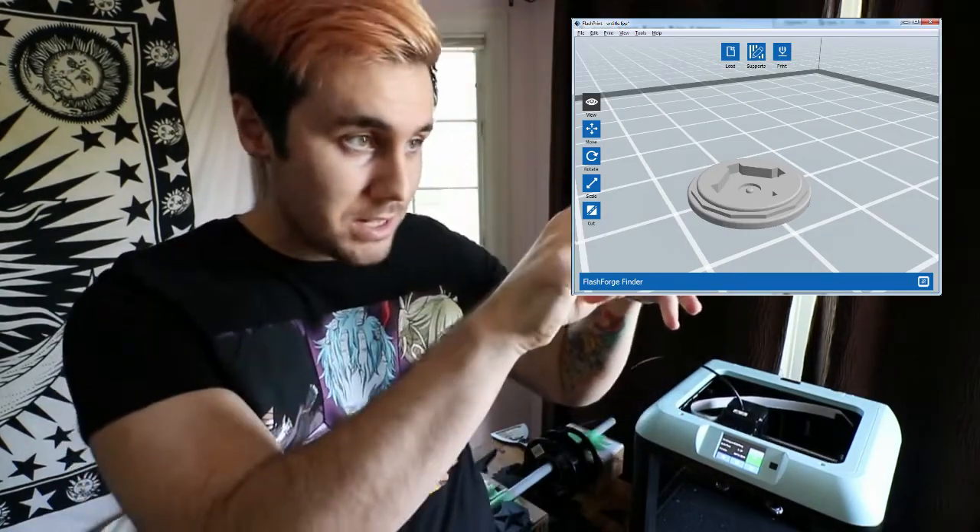Which brings me to my next thing: the software. What software do I use? This printer comes with its own software called FlashPrint. It is a very user-friendly software — you'll learn it in five minutes. It's the simplest thing to do. It has like four buttons on the side, three buttons on top, and your design. The only thing you cannot do with it is design stuff from scratch in it.